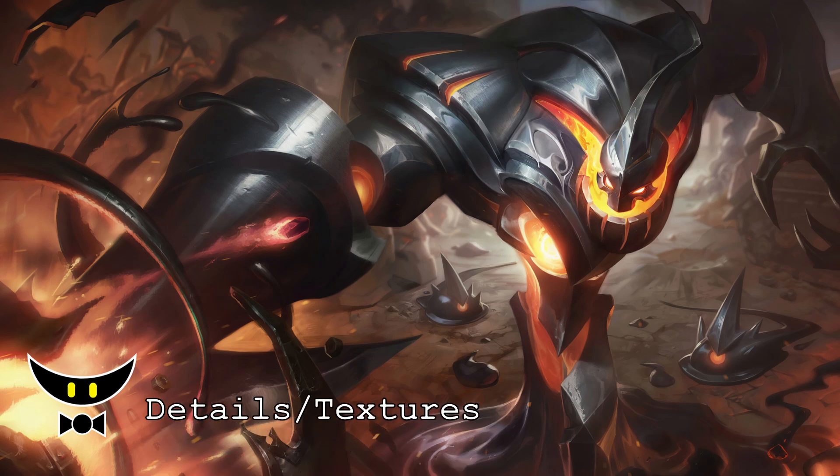For the splash art, the details and textures look good, although the splash art is a bit dark making Zac look darker than in-game. The liquid metal texture is good on lighted areas but dull on darker ones. I will give it an 8 out of 10.